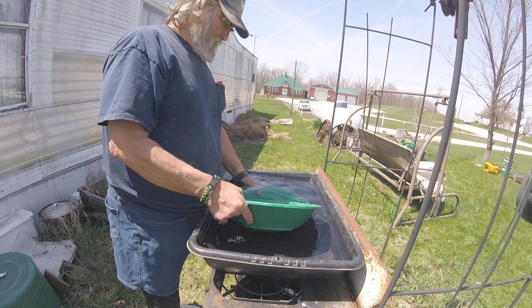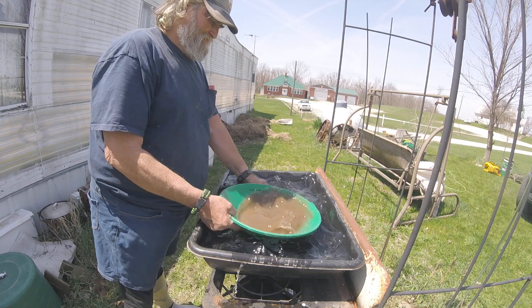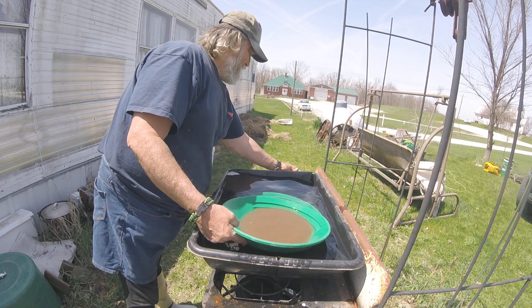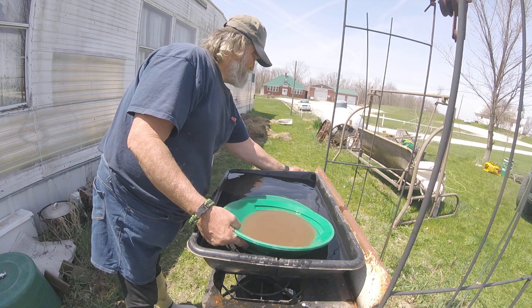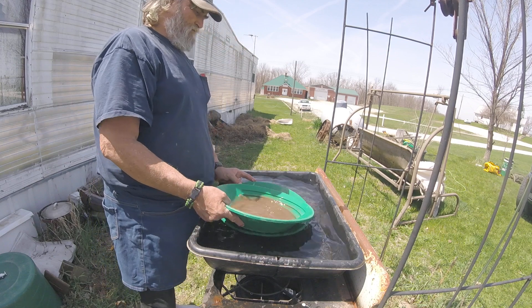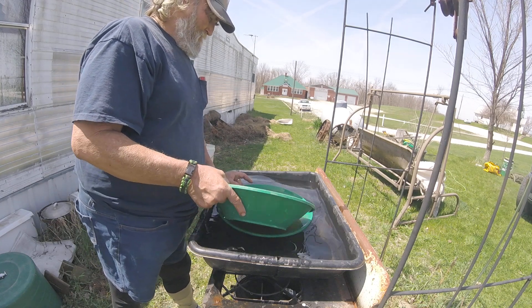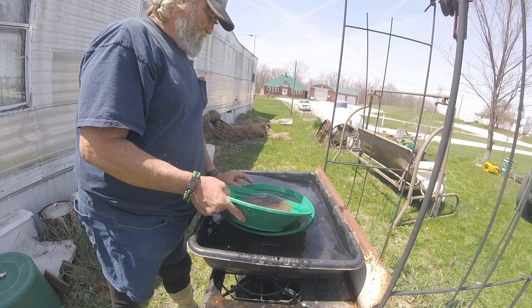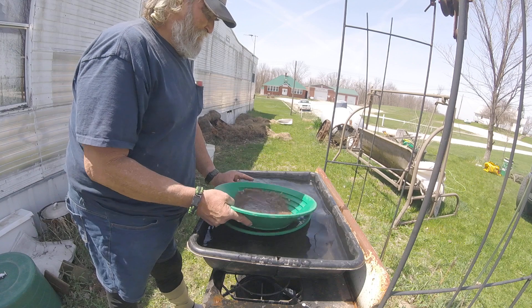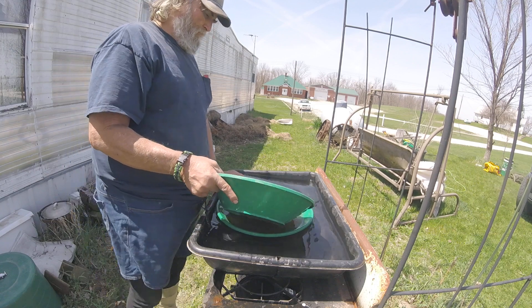I'm using a safety pan and I'm going to pan it down. Everybody does it differently, everybody pans differently. These are my gold pans from the GPAA. We're going to have an outing this weekend. So I'm going to pan this down and see what I got, then I'll rerun it through the blue bowl to get all the black sands out of it.